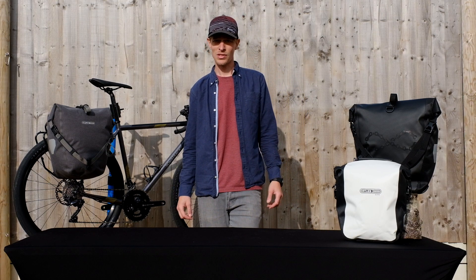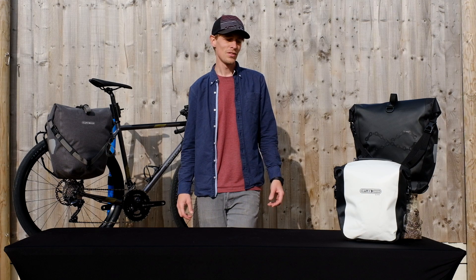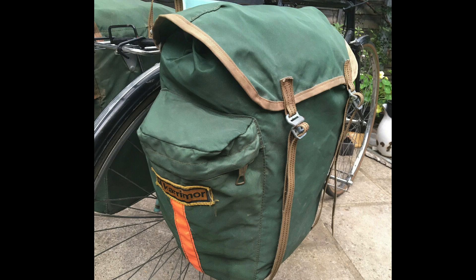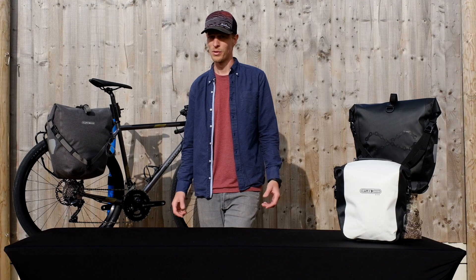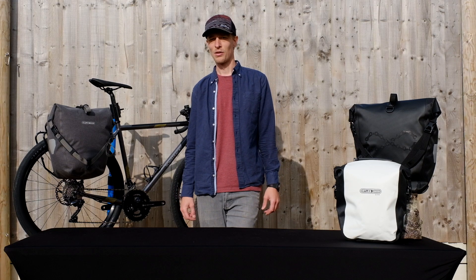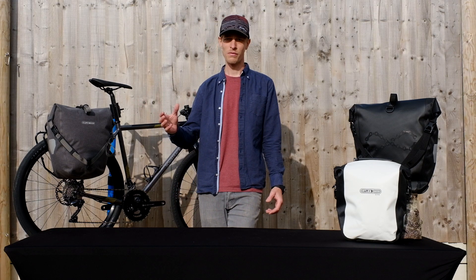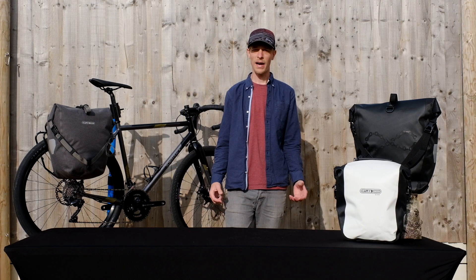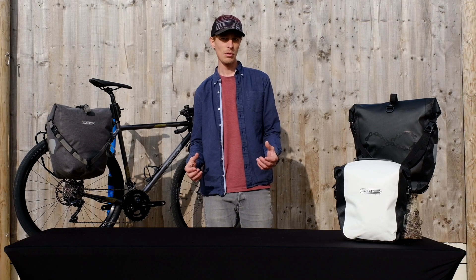At the time we were still using those kind of traditional sewn panniers — basically bits of material just thrown together on a sewing machine — which meant that they're not waterproof and all his belongings got completely soaked. So whilst he was stood by the side of the road, he was watching these trucks go past with those tarpaulin side curtains. And he thought, wouldn't it be better if we made panniers out of that material because it would keep the water out.